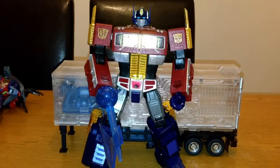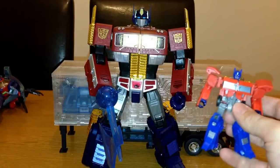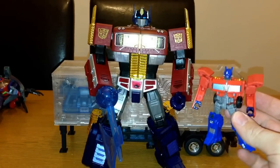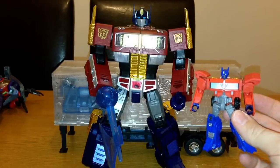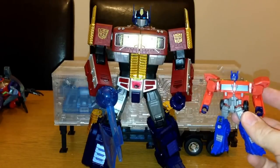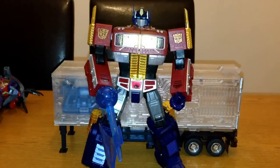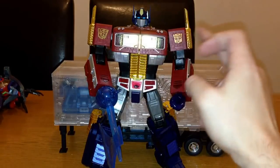If you guys haven't noticed from the initial pictures, the red on him is almost like a cherry red — like a cherry Coke red, if that makes sense. Up against the other one, which is the Little Legends one I picked up, you can see this one's more of a G1 sort of red, whereas this is a really dark cherry red with the gold bits on it.